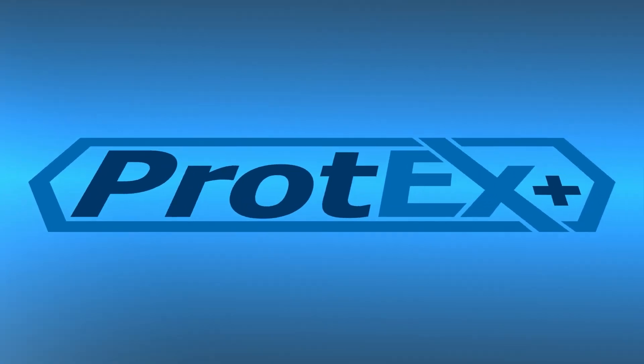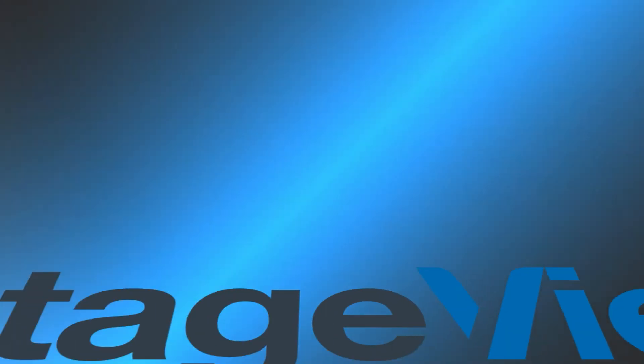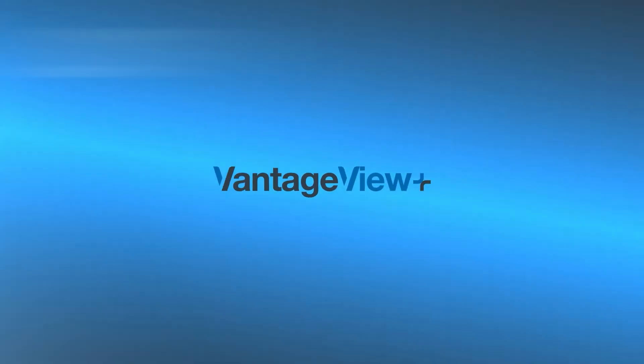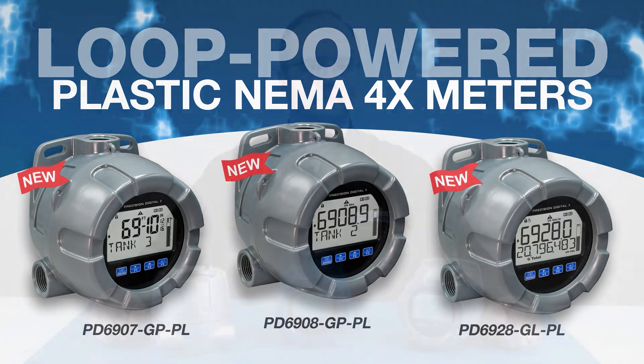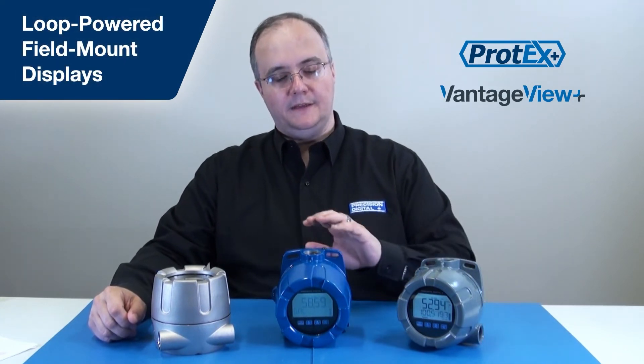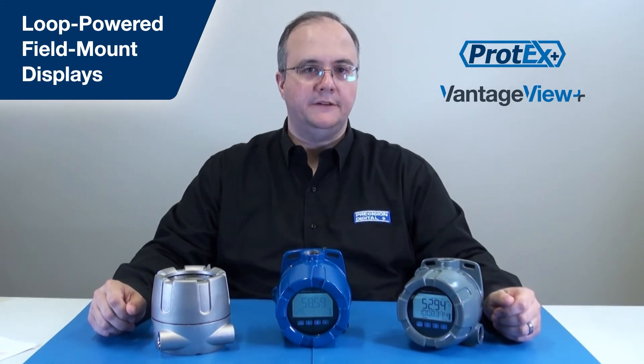The new Protex Plus series of loop-powered explosion-proof meters, and the Vantage View Plus series of loop-powered plastic NEMA 4X meters. The Protex Plus and the Vantage View Plus are a line of loop-powered field mount displays that can go just about anywhere, thanks to their aluminum, stainless steel, and plastic housings, as well as a variety of hazardous area approvals.